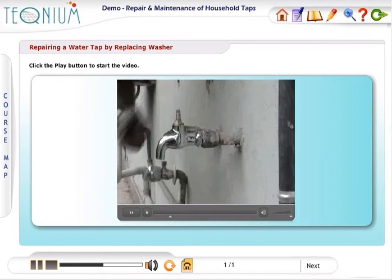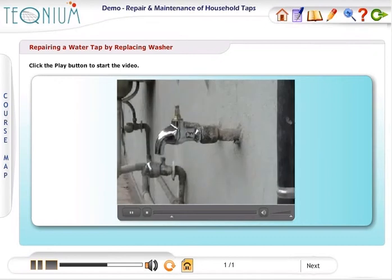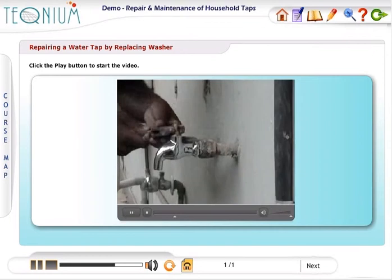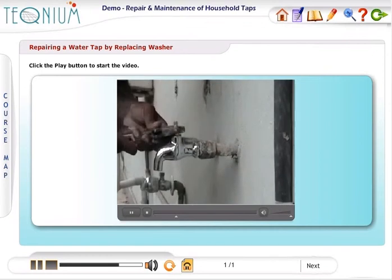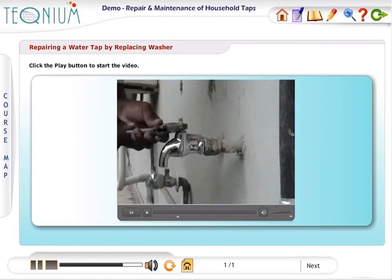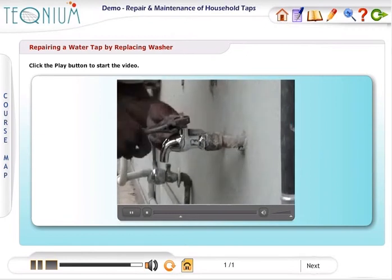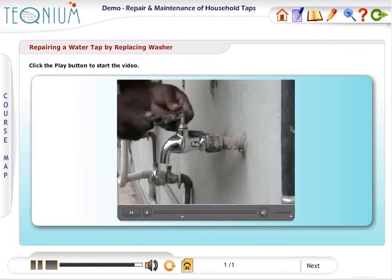Let us first watch a short video on how to open a leaking household water tap and replace the washer on the metal disc holder. Please note that there are many different designs of caps. This video is showing one particular design that is commonly found in Indian homes these days.